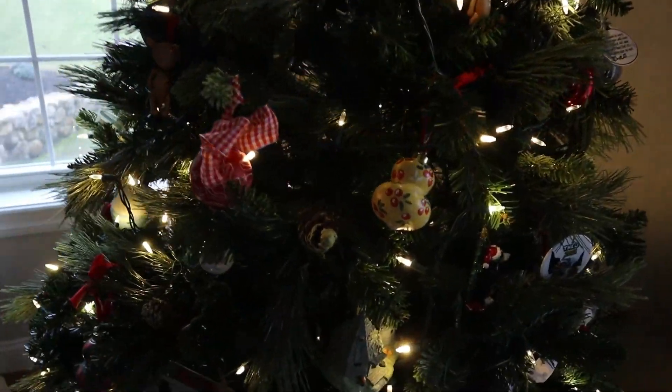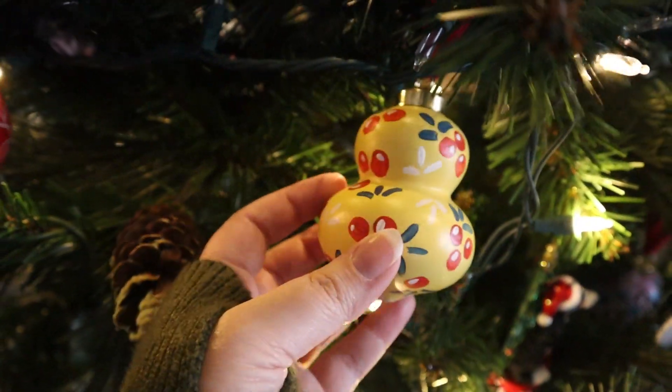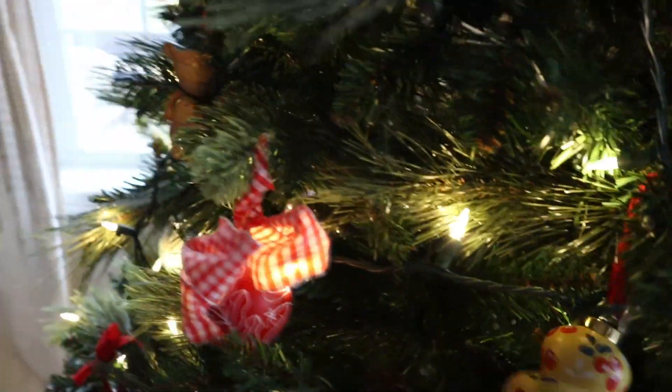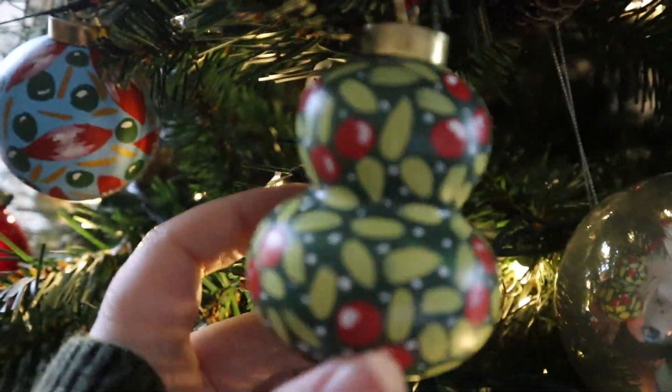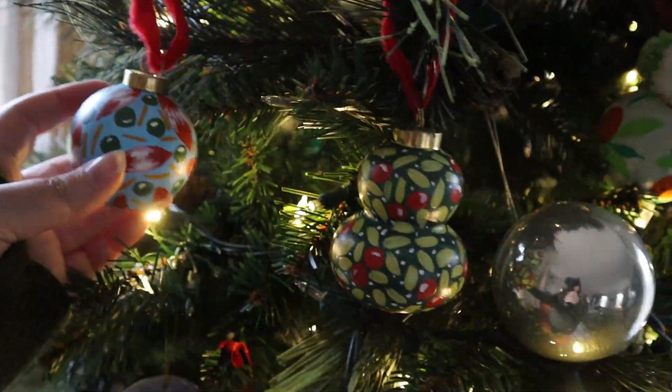So cute! And look at this one — these are from last year. This is from an artist, her name is Catherine Dunlap, who I met in South Carolina. I probably shared these last year, but oh my gosh, I absolutely love these ornaments as well. These are also hand painted. There's a bunch of them on my tree. All right, got my beautiful ornaments up on the tree.